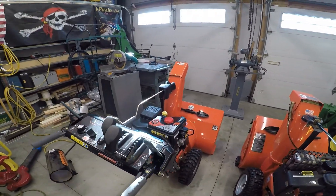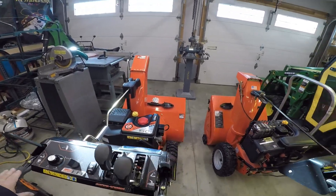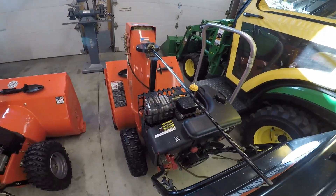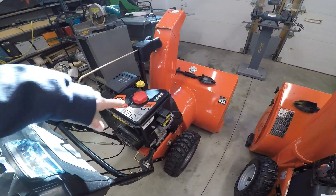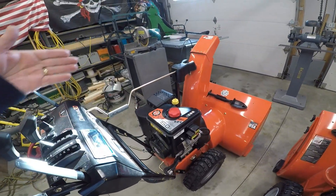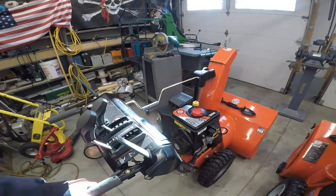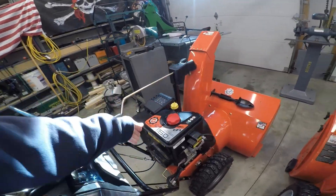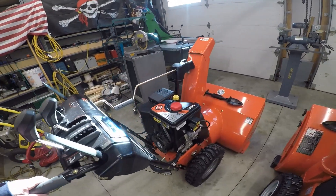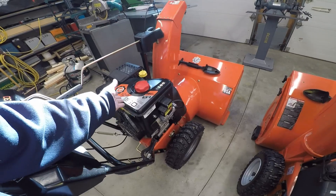I like Ariens products, and so I figured I'd do a little review, because the biggest difference between these two machines, as far as I'm concerned, is right here — this is an electronic fuel injection small engine. I'm sure a lot of us want to look into that. I was kind of curious about it myself. I've been working on carbureted engines my whole life, and I finally have a chance to work on an EFI small engine.